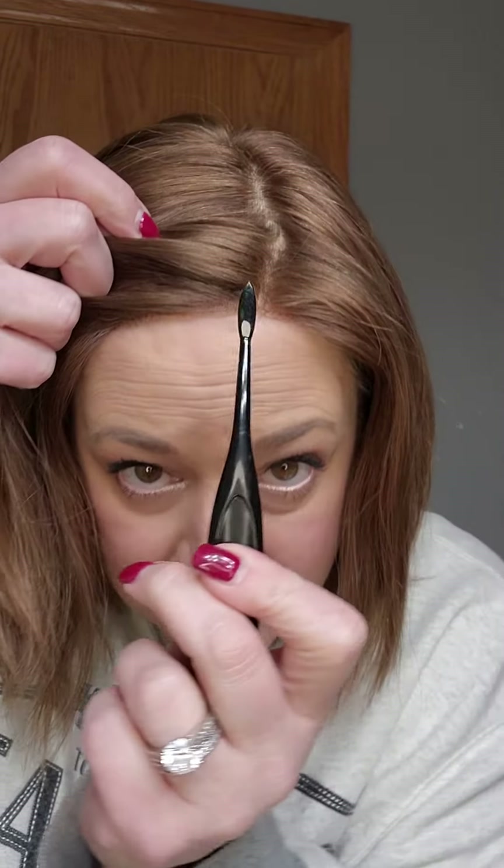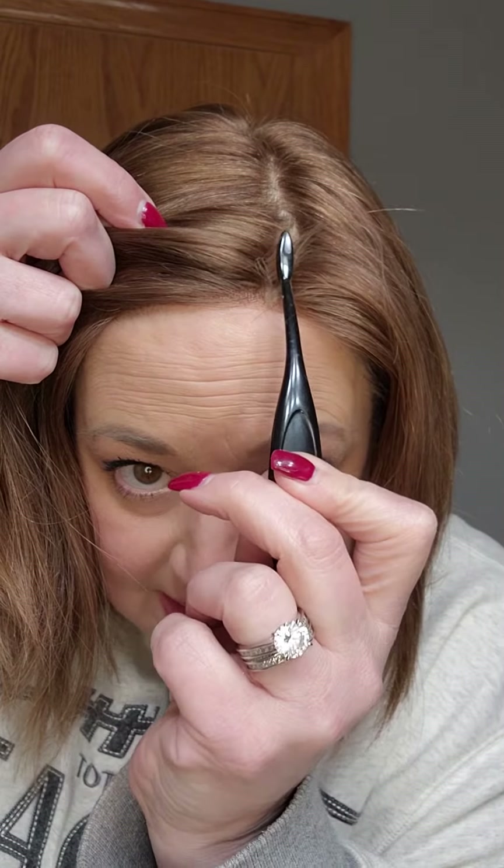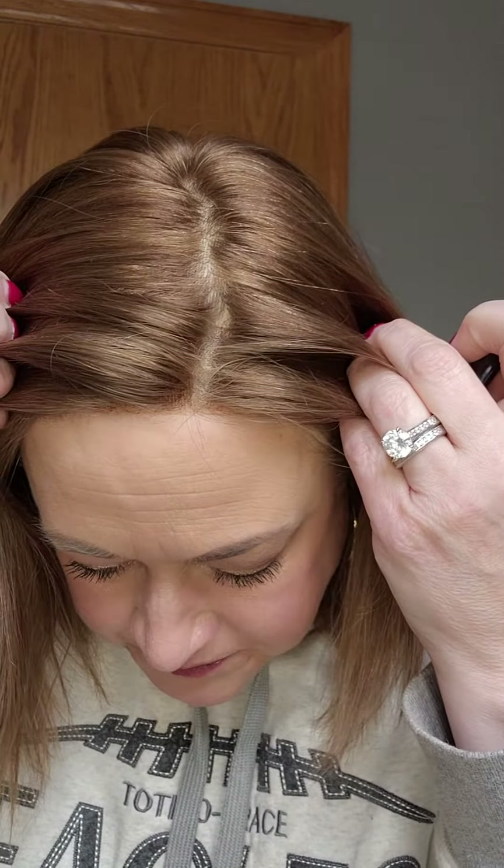All you have to do is dab a little bit of that powder — I might have got a little too much — and then just run it along that part line just like that. It's really hard to see on a phone, but that's it. Just run it along the part line and you're done. It's so simple — try it!